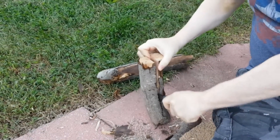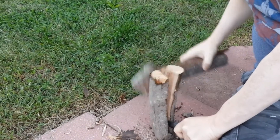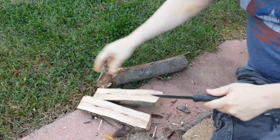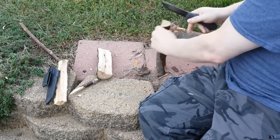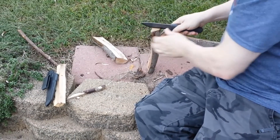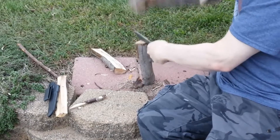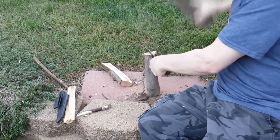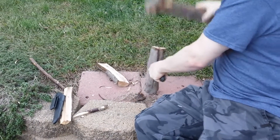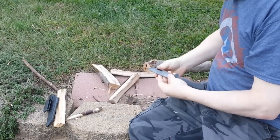A lot of knots in this one — big knots in there. A lot of knots right there. Here we go.